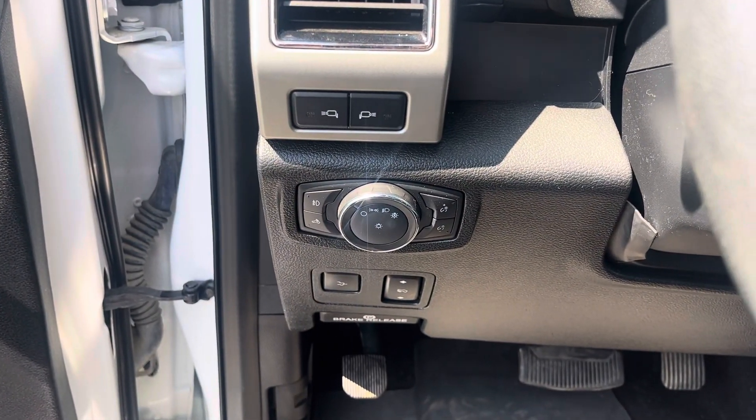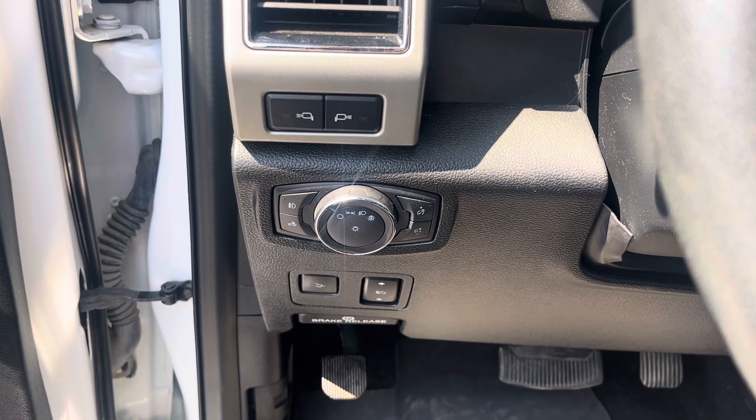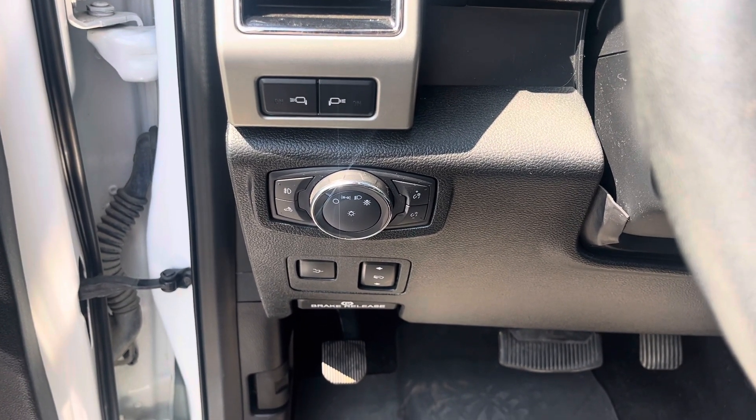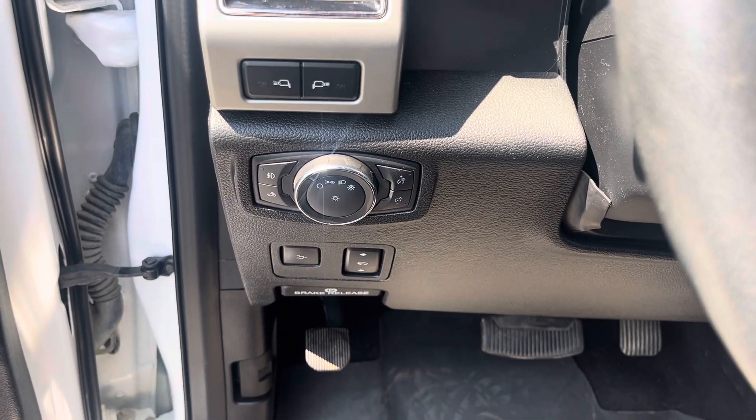There are the switches for LED spotlights down below and the rest of your light settings. You've got interior illumination and power foot pedals down below as well, plus a powered tailgate — yes, there's a button for that too.